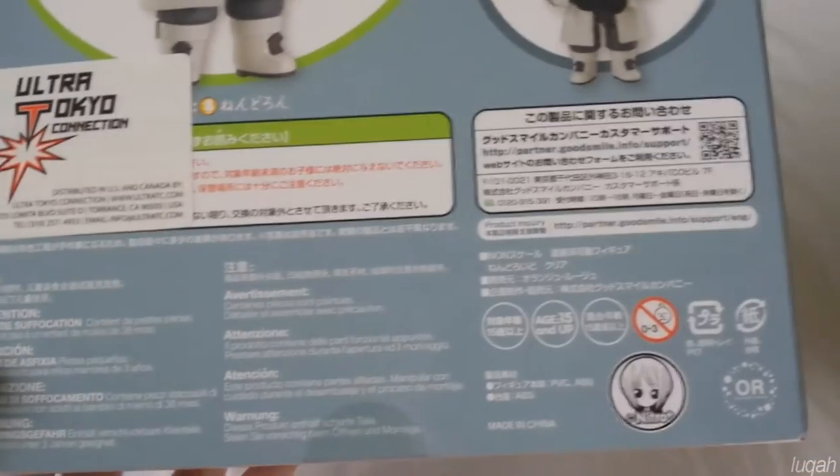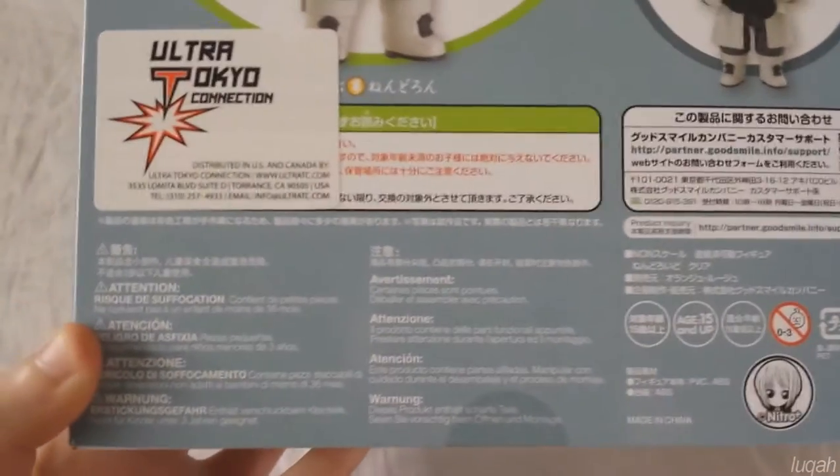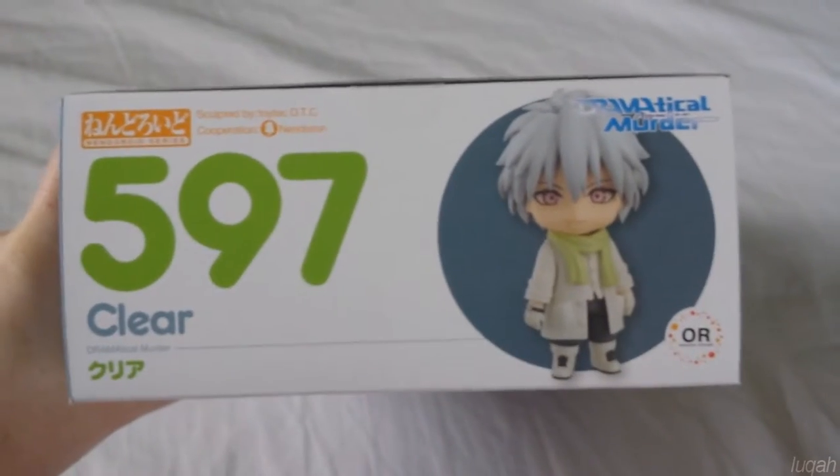I love the color scheme of the box. There are all the disclaimers and information about the figure, and on the other side are more pictures, the bottom, another picture, and more information on the top.